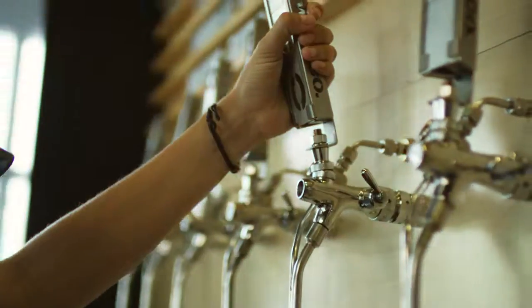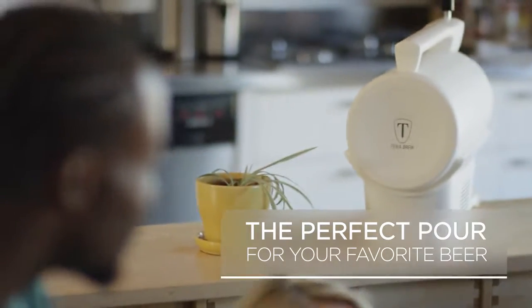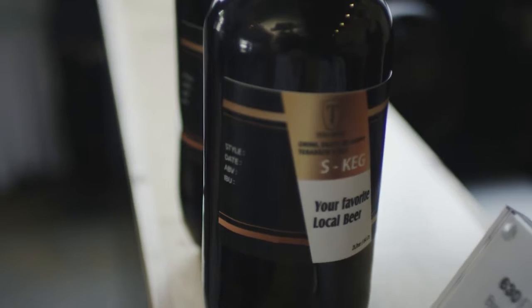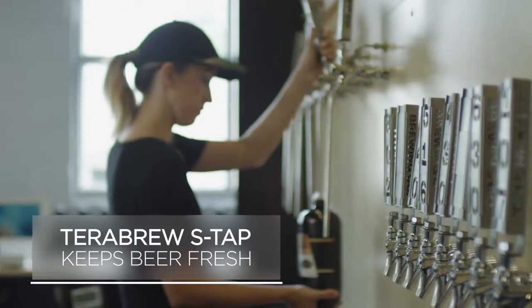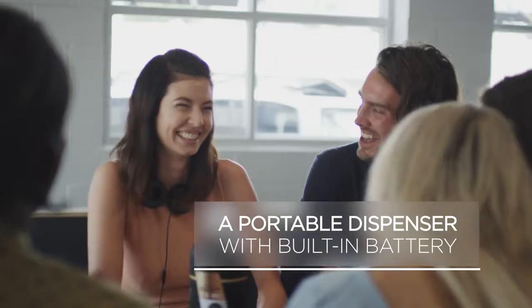My life is made up of simple moments, and I want the ones with friends to last longer than others. The TerraBrew S-Tap is perfect for that. A custom mini-cake keeps beer fresh and away from UV rays and oxygen — it's made all the difference.